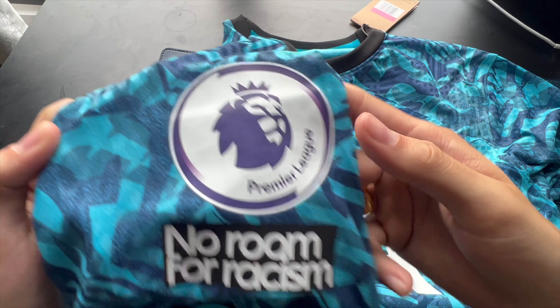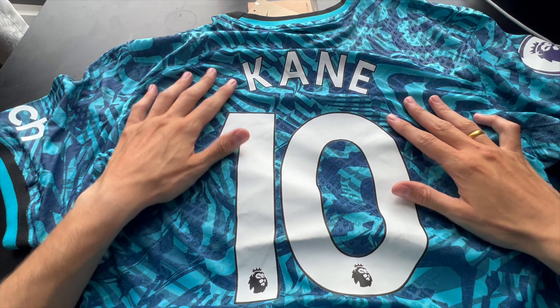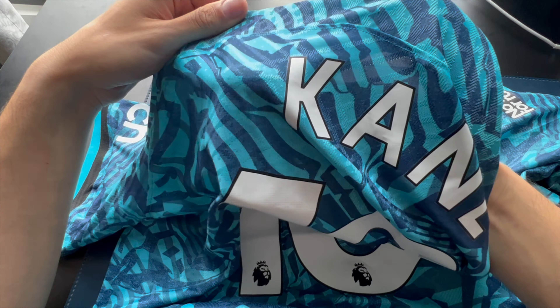Buying online from different overseas retailers has become a new trend to save money on a lot of these expensive kits, but do take note that there's a big difference between kit qualities. Today I'm going to show you different price ranges of kits that I bought, so you can see what to expect in different price ranges.